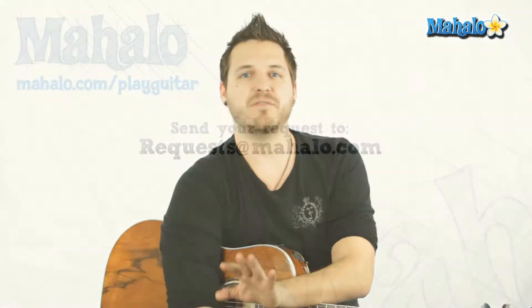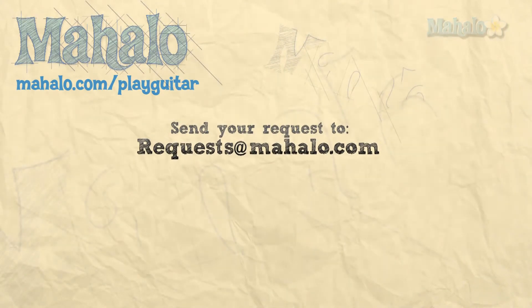That's it — try it out, practice it, and I can't wait to see what you guys come up with in the future with your musical skills. Hey guys, my name is Brandon Slavinsky, hope you enjoyed learning with me today. If you want to learn more, check out our other videos, and if you have any requests, send them to requests@mahalo.com.